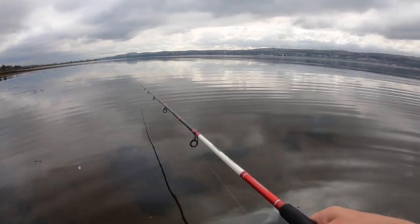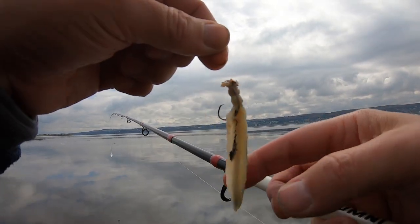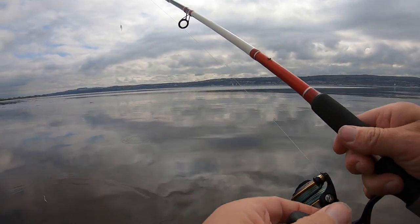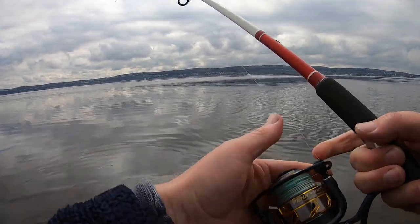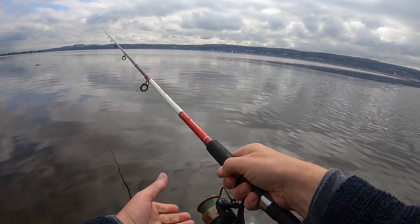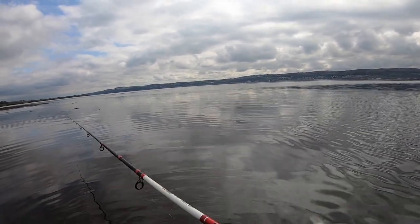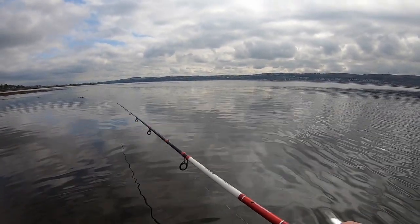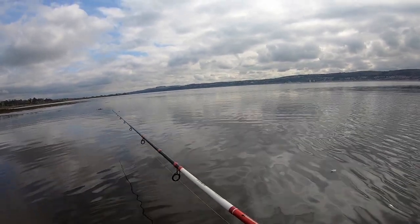That's probably about 15 casts I've had with that one bait and it's holding up beautifully — just because of the salt content it's really stiffened the flesh up. With a strip bait you need to consider how you're going to retrieve it based on the area. If I was fishing over more musselled areas where I'd likely be snagged up, I wouldn't work it as slow. Because I'm fishing mostly sand, I can afford to work it really slowly. If you're fishing over mussel beds or rocks, just keep the bombarda and your bait off the bottom, otherwise you'll get snagged up.